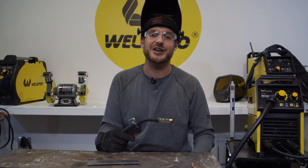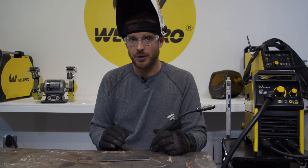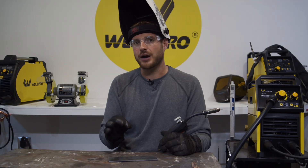I'd like to run a handful of passes for you, show you what some different settings look like, and hopefully give you a great place to get started if you've just gotten this machine. For today, I've cleaned up a strip 2 inches by 7 inches of some 1/8 inch mild steel — I've ground this down really well. With solid MIG wire there isn't a flux, so you want to make sure your base material is as clean as possible so that you're not getting any contaminants into your weld.